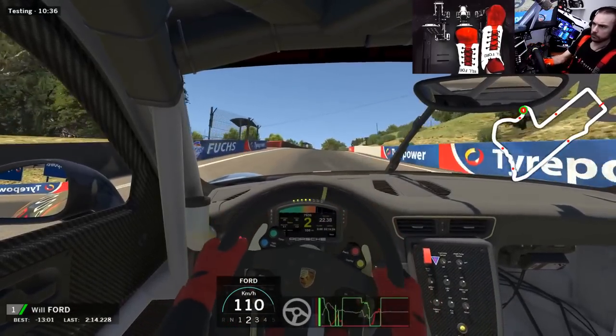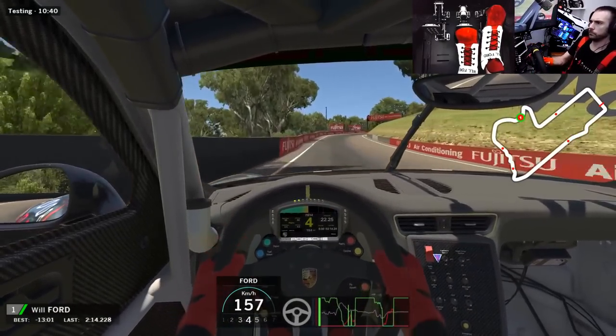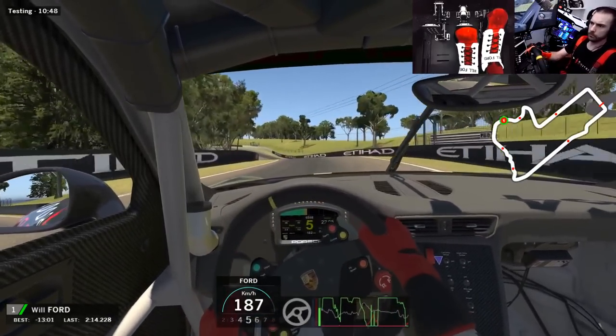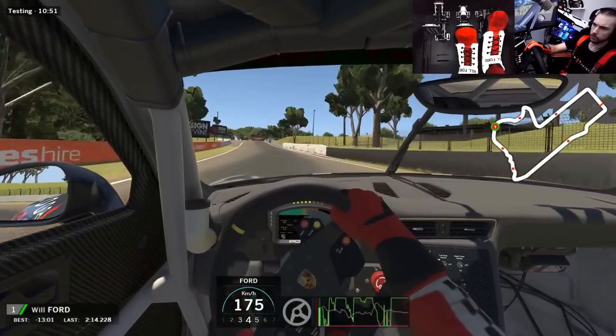For me the holy grail is a brake pedal that has a decent range of movement as well as a progressive feel, as I find this allows for better brake pressure modulation. However, some people prefer a really stiff pedal with very little physical movement and modulate purely based on pressure. It's really up to you and what you personally like to feel in a brake pedal.